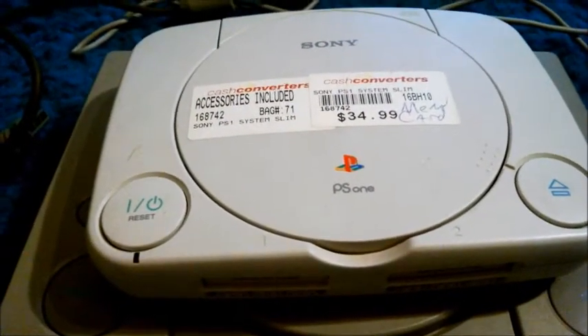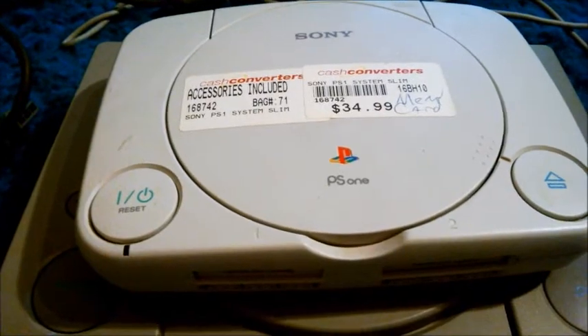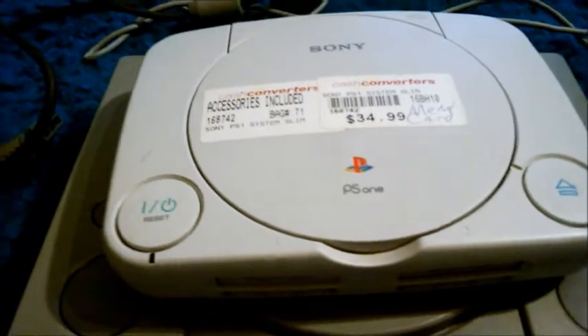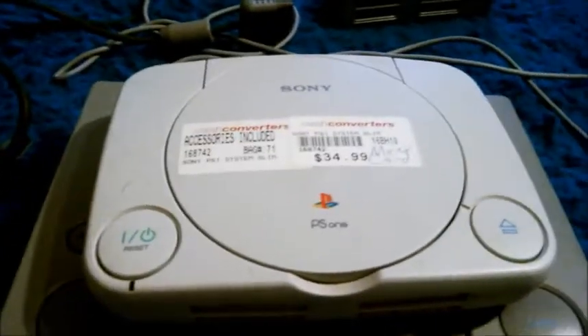Thanks for watching. I definitely suggest picking this up if you want to play it in its original form. Bye.